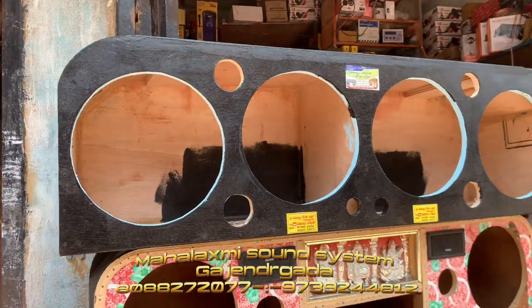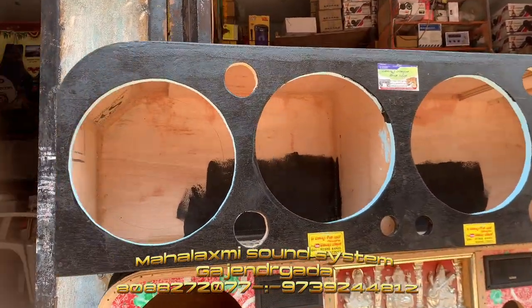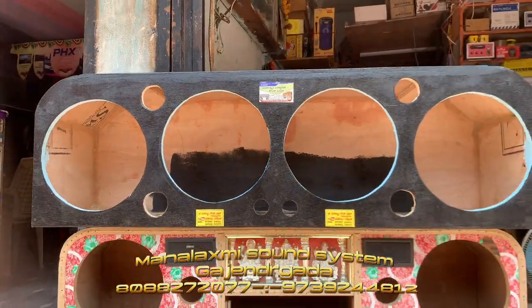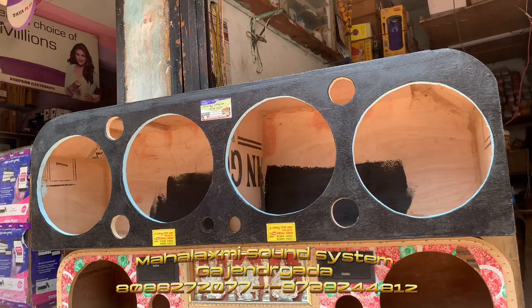Hi guys, hello. I'm Halaksh. This is the 50 inch box. This is the fitting.